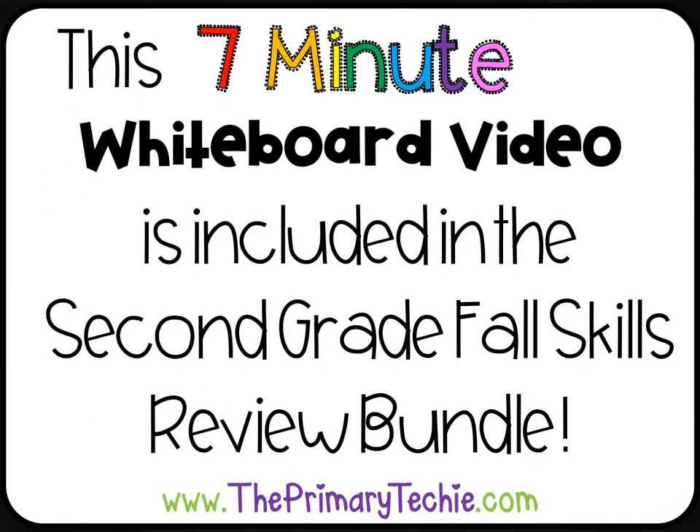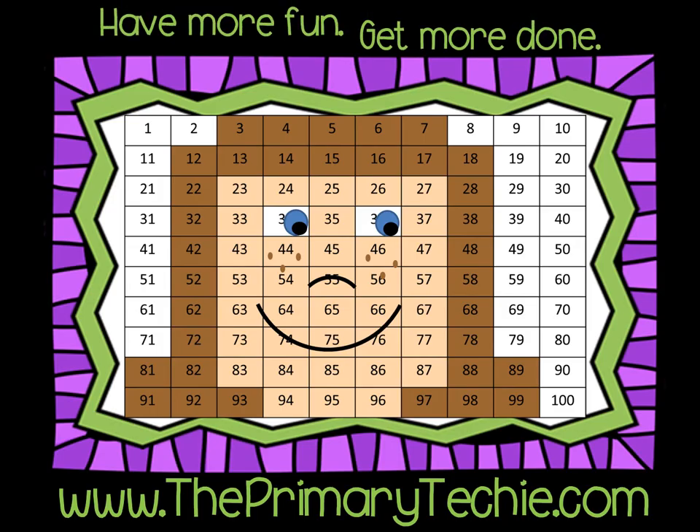This 7-minute whiteboard video is included in the 2nd Grade Fall Skills Review Bundle, only at theprimarytechie.com. Have more fun. Get more done.